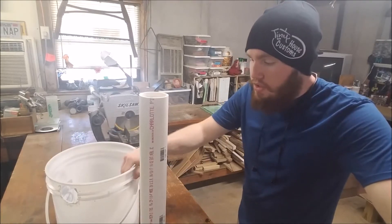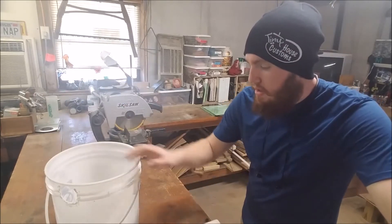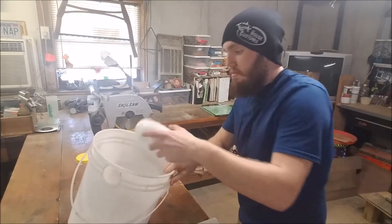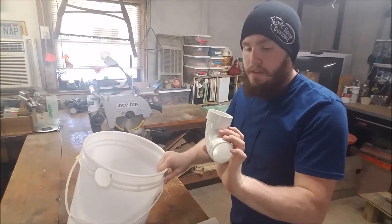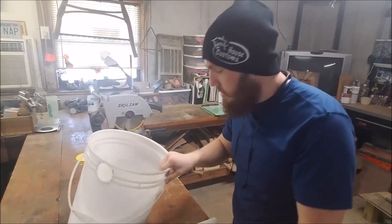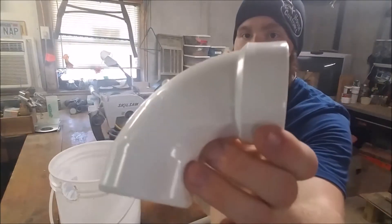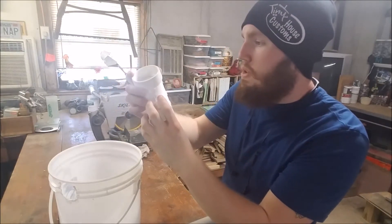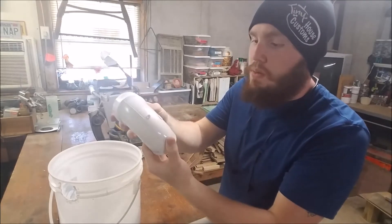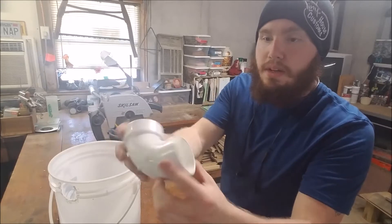For today, I just went down to the big box store and picked up some 2-inch — I think these are 90-degree fittings. What were they called? They're a 90-degree, 2-inch, and they have a female and a male end.